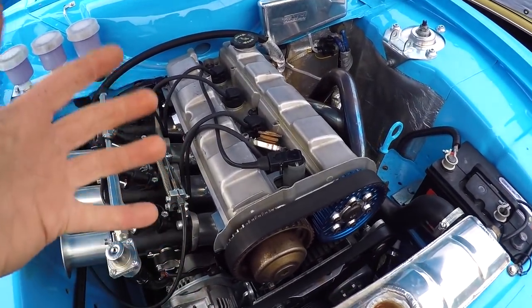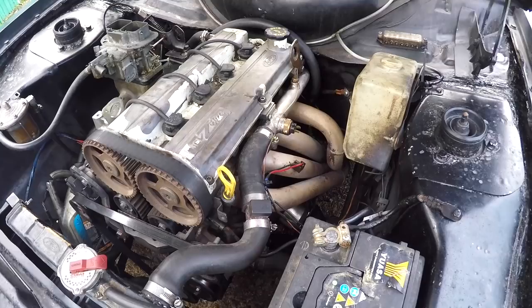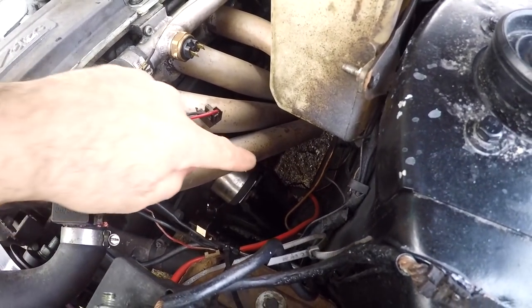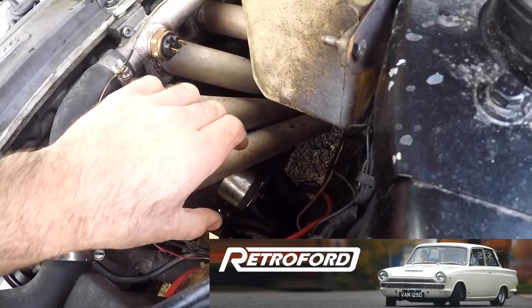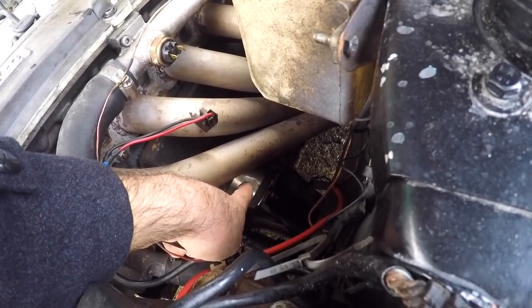To fit a ZTEC or an ST170 — which, although they're badged as a Duratec, are essentially a ZTEC — into a rear-wheel-drive Escort like this, you're going to need to change the engine mounts, the water rail, and the sump. Both of my cars are running engine mounts from Retro Ford. Basically you've got the metal bit that bolts to the block, a rubber piece that screws into it, and in between those I've got these cups. The job of the cups, apart from looking cool, is to give the engine mount rubbers a bit of rigidity and stop them moving around as much.